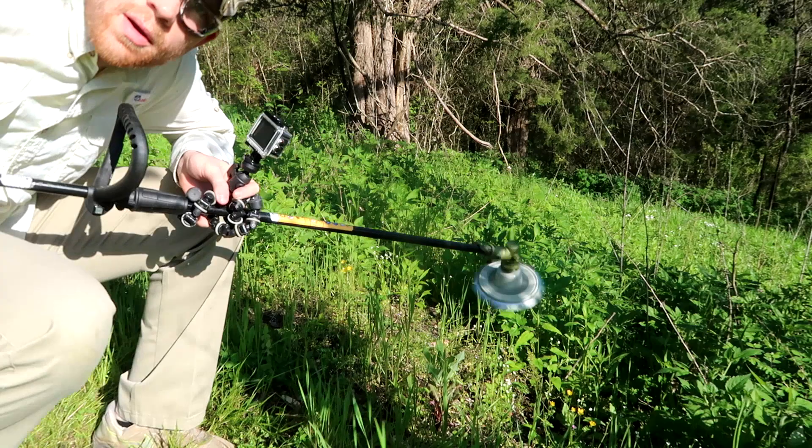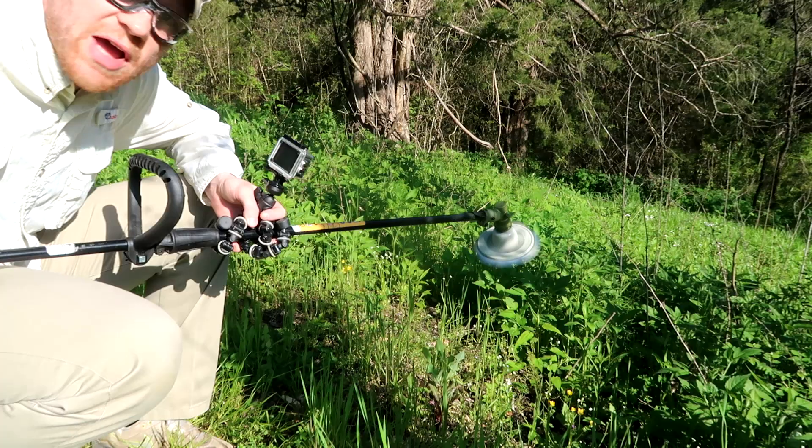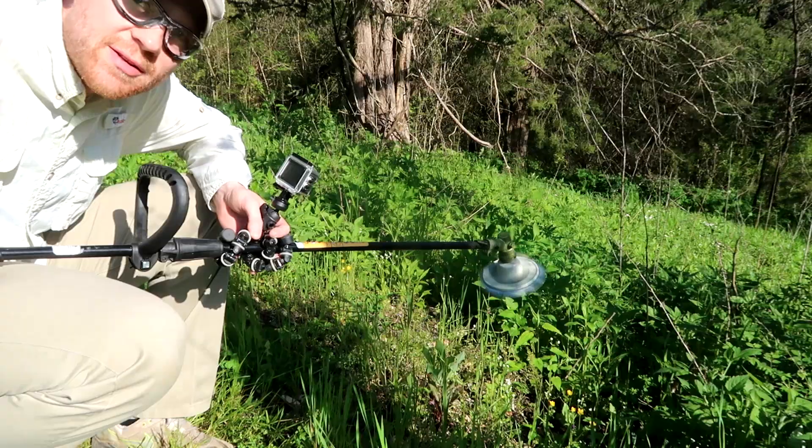Well, it was easy to start — even with this cheap weed eater brand, really easy to start with this head on there. I've got the GoPro running on the handle too. Let's go do some trimming.